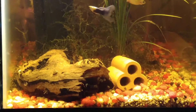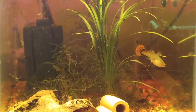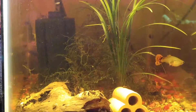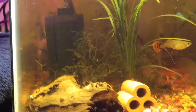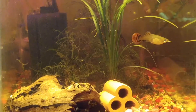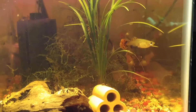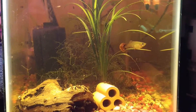Snails galore in here. I have two smaller hypo plecos — actually only one hypo pleco in here now, sitting way in the back corner. I put the other hypo pleco in the 55-gallon with the Africans.